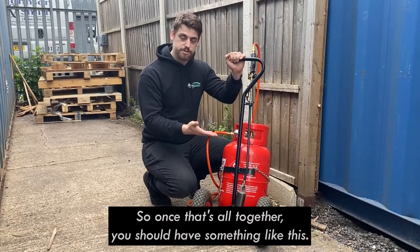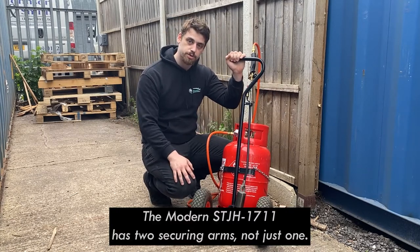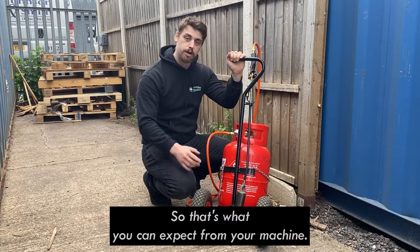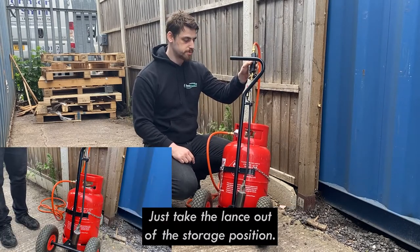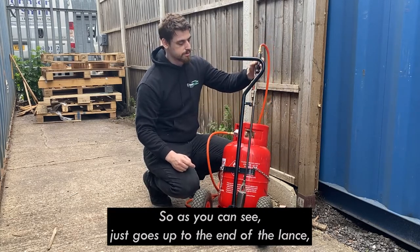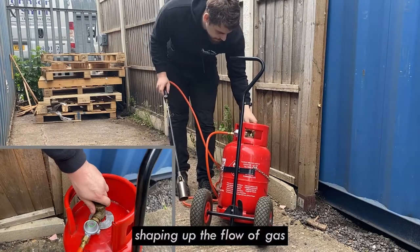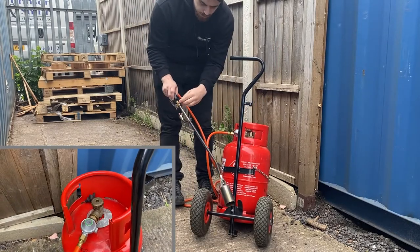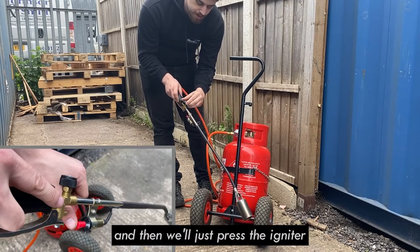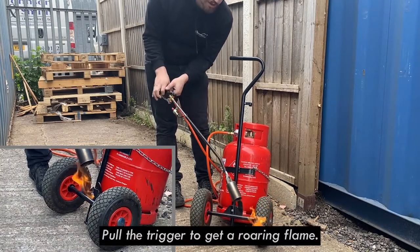Once that's all together you should have something like this. Note that this is a slightly older model we use around our premises — the modern STJH1711 has two securing arms, not just one, so that's what you can expect from your machine. To get started, just take the lance out of the storage position and unhook it. You can see that metal bit I mentioned earlier — it goes up the end of the lance to help steady it in position. Open up the flow of gas slightly on the dial so you can hear some gas coming out, then press the igniter to get a pilot light, and when you're ready pull the trigger to get a roaring flame.